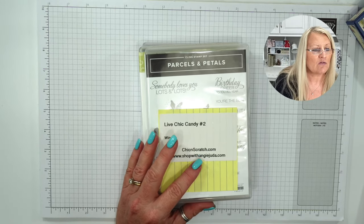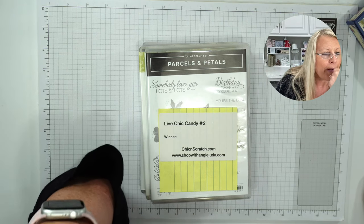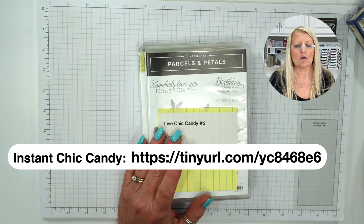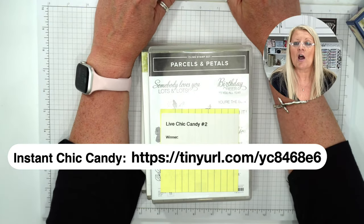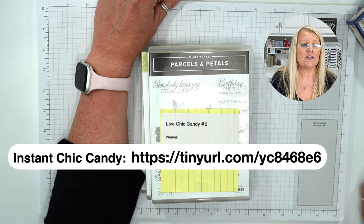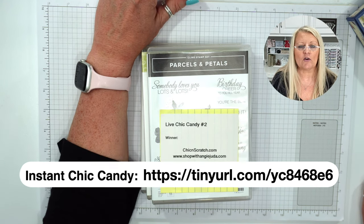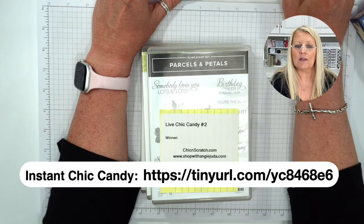If you want to enter to win our live prizes tonight, I'm getting you the link. Let me make sure the link works because I don't want to paste the wrong thing. One thing I always forget to mention: you do need a Google account to fill out this form. If you don't have a Gmail or Google account, it's free. I'm going to use the comment section to give y'all that link to the form.